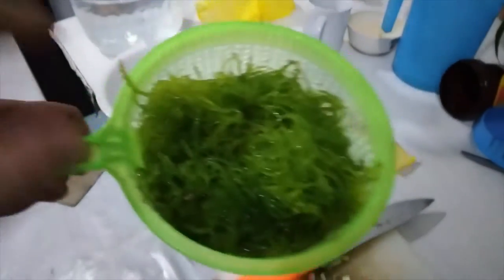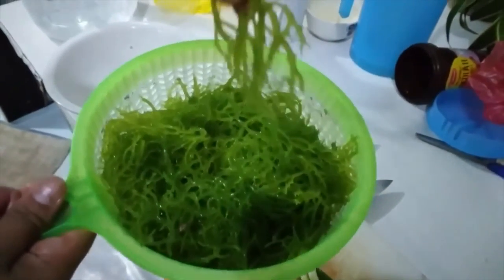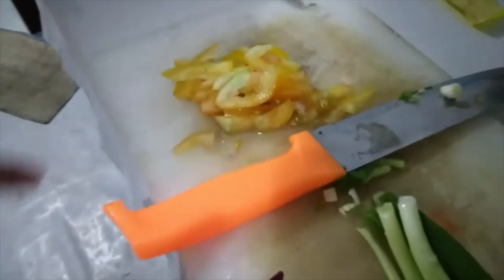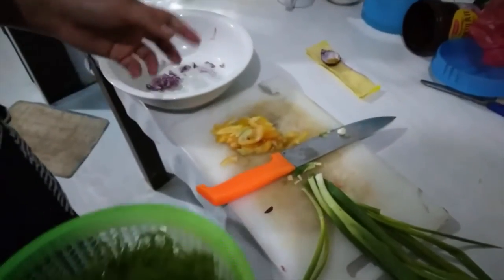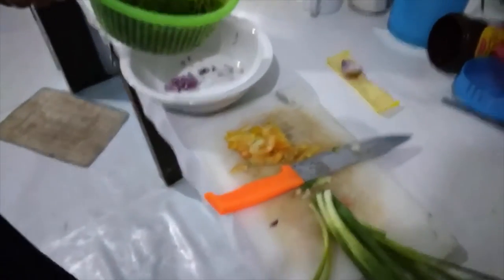So, this is comestible? Mm-hmm. Seaweed — it's very strange. You can put it with tomato and spring onion and onion, and you put it with vinegar and salt. That's it, it's a salad.